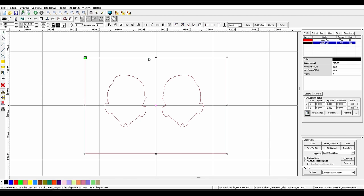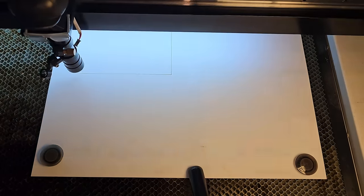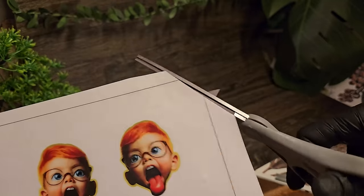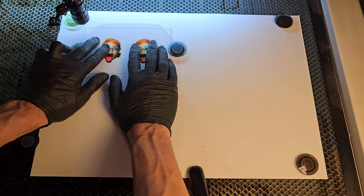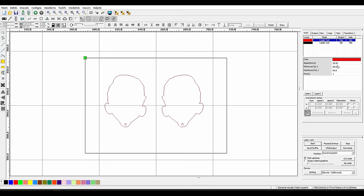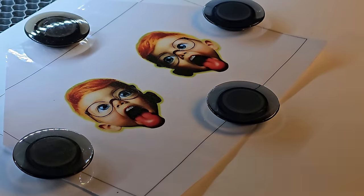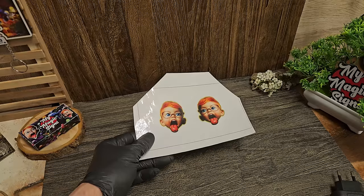Open your laser software, import the cut file you exported, and set the power and speed for the red line so it cuts all the way through your print, and the black line to barely mark the paper or cardboard you secured to the laser bed. Set the red line not to cut, and send the job to your machine so it only marks our rectangle. To make it easy to place our print, you can cut out two corners of the reference rectangle so you can align it properly — any two corners. Place the print so the rectangles perfectly match. Set your red line to cut and black line not to cut and start the job. You will now have your prints perfectly cut and are left with two stickers.